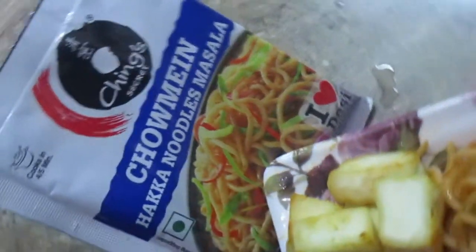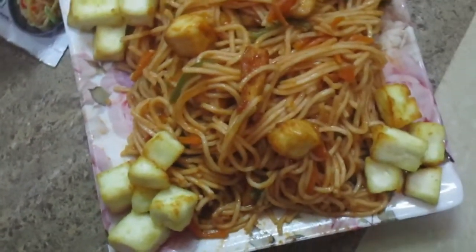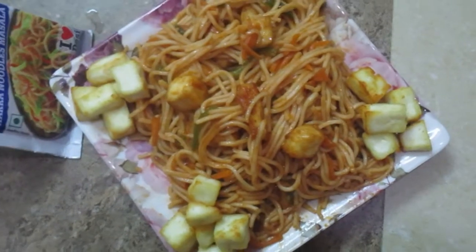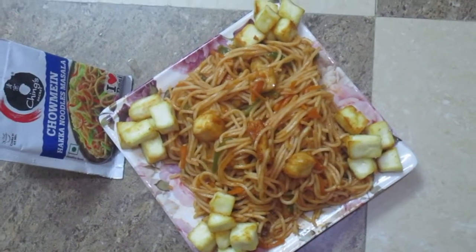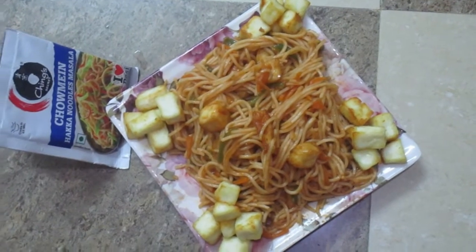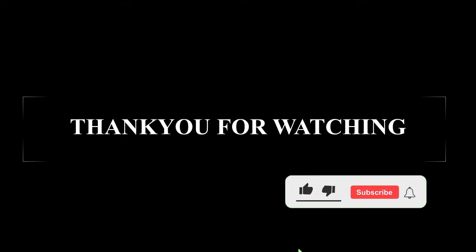If you like the recipe, please like it and let me know in the comments section how you felt about it. If you haven't subscribed yet, please go and subscribe — I get a lot of motivation from all of you. If you have already subscribed, thank you so much. Keep supporting. I'll see you in the next video. Stay safe, stay positive, stay healthy. Bye!